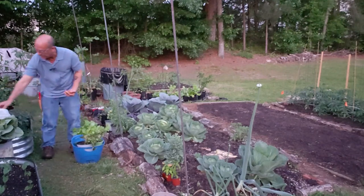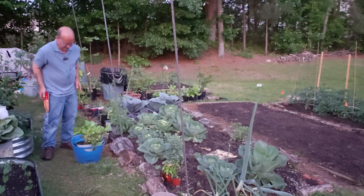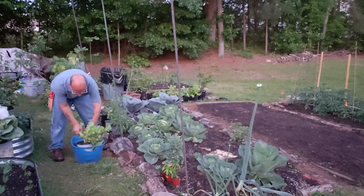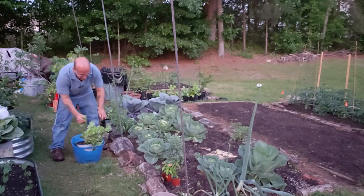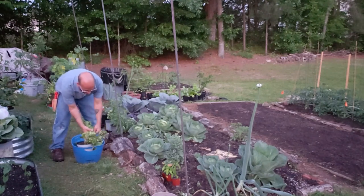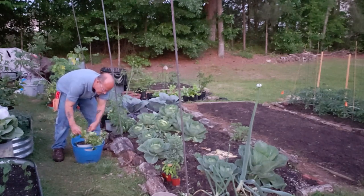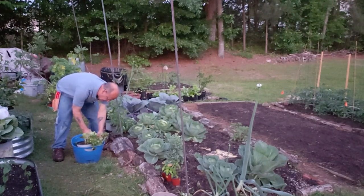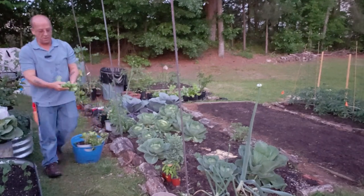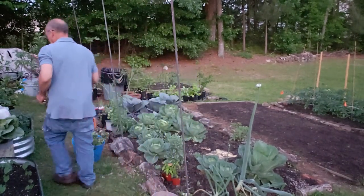There are still several tomatoes left on that little tiny plant. Actually right in there with it, there's a little bit of lettuce — might as well cut some of that while I'm at it. I think it's about time for us to give up on these lettuce plants. I'll have enough for a little salad right here when I'm done. So a nice little handful of fresh lettuce and a few tomatoes — we're gonna have a little salad going.